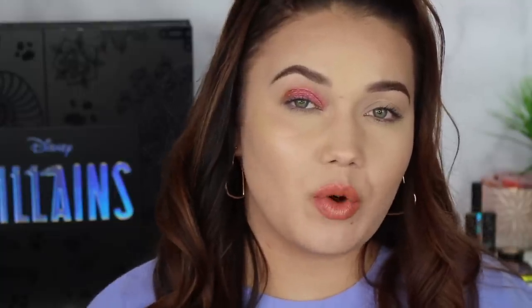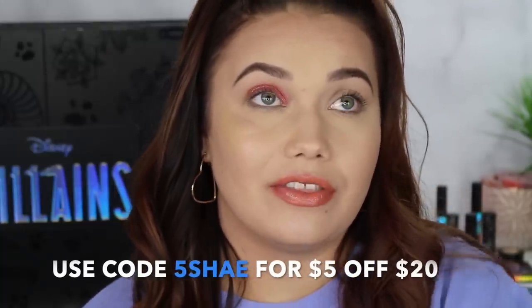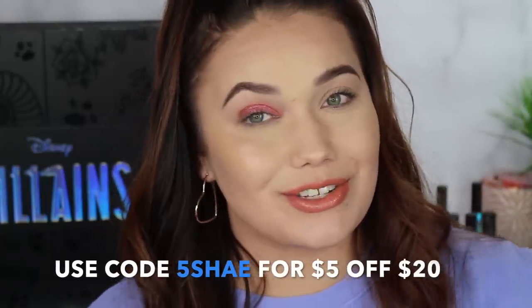Now we're going to get onto the big eyeshadow palette. I'm so afraid to do it because my eyes already hurt, but I'm excited. Let me know what your favorite collection was out of just the villains. What did you pick up? Are you skipping? Did you already grab something? Because remember, this did already launch. Also, I have a $5 off discount code just for this month — it's going to be gone at the end of the month. The code is 5shay for $5 off a $20 purchase. It is an affiliate code, so do not use it if you don't feel comfortable.